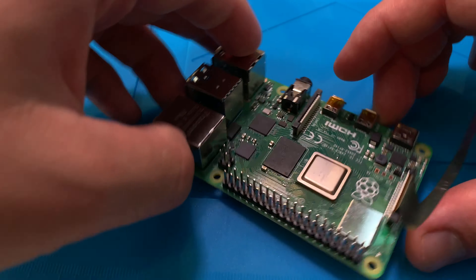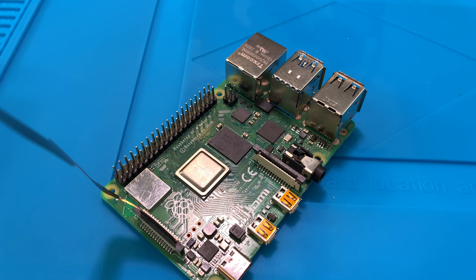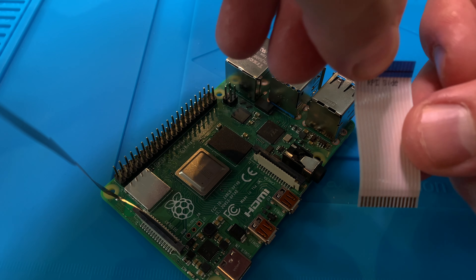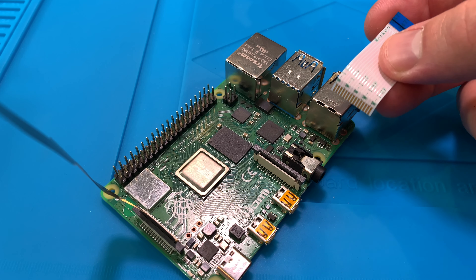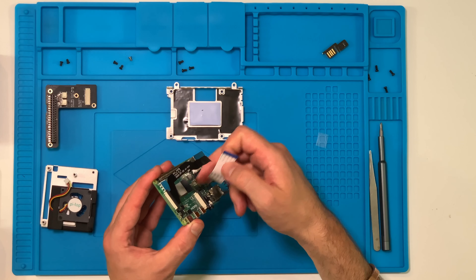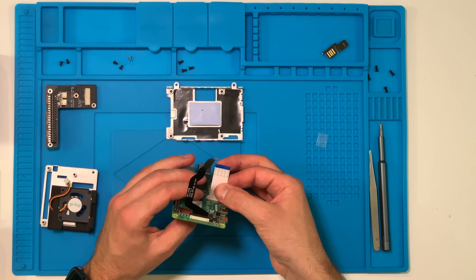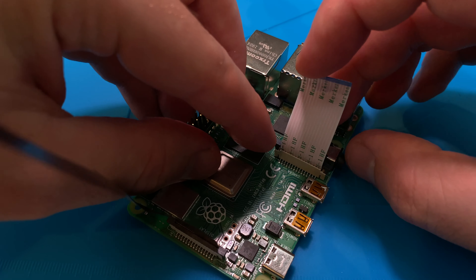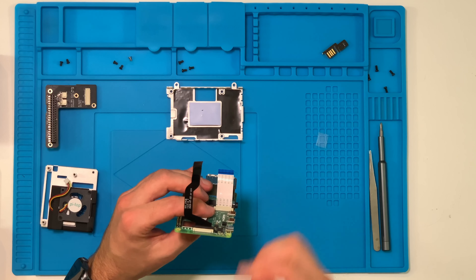Now repeat the same process with the camera interface. Lift up the little latch, then take the white ribbon cable — look for the side labelled 'RPi side' (Raspberry Pi side). This time make sure the gold contacts are facing towards the display end of the board, away from the USB. With the locking latch open, gently insert the cable — it should go in without any resistance. Once it's seated all the way, gently push down the locking latch to secure it.